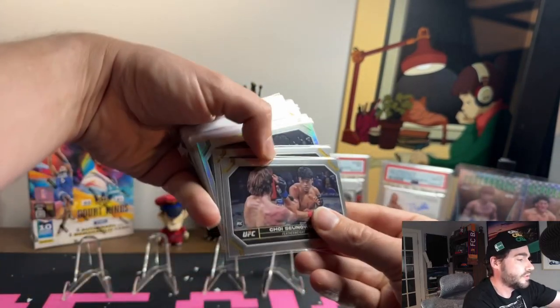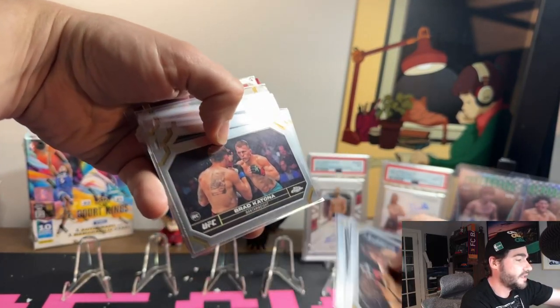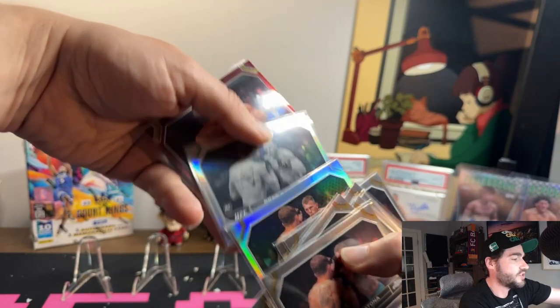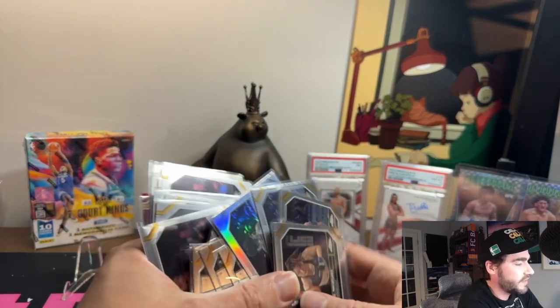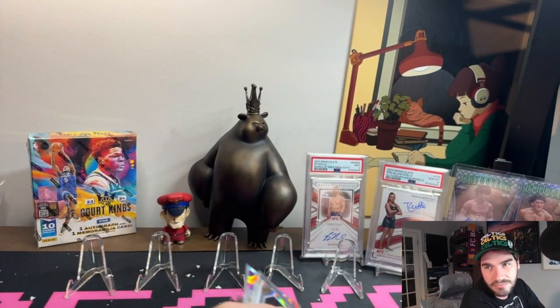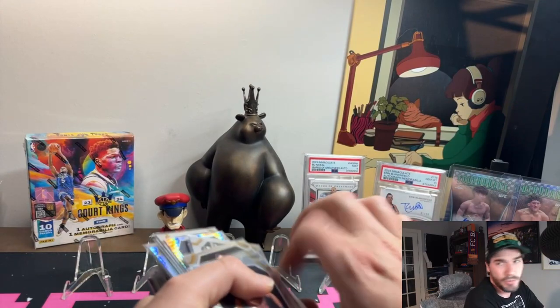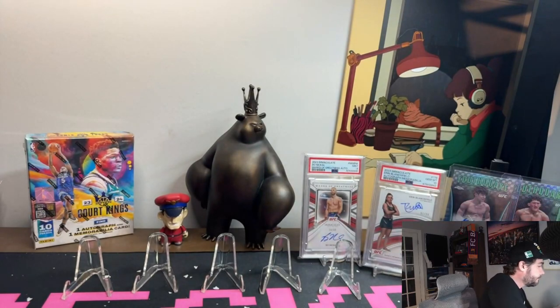Shara is a huge rookie to be collecting — pulled a ton of his base plus the magenta. Sunwoo, who I'm also hunting — pulled his negative. Mizuki, who I'm hunting too — pulled a ton of her base. Brad Katona — pulled refractors, magentas, and negatives. These are the rookie cards you want to be investing in. We stacked a bunch of the base rookies and hit some good low numbers on them.